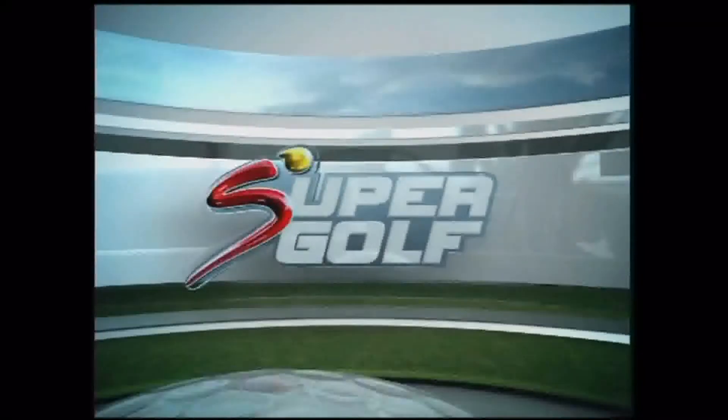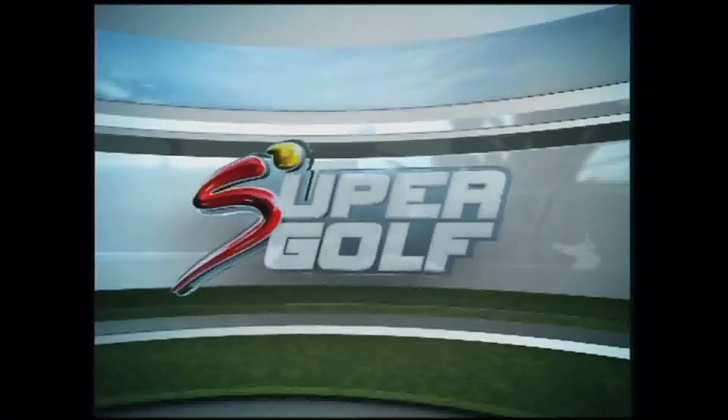Michael Schultz showed us how to play underwater. Let's see what he's got in his bag this week.